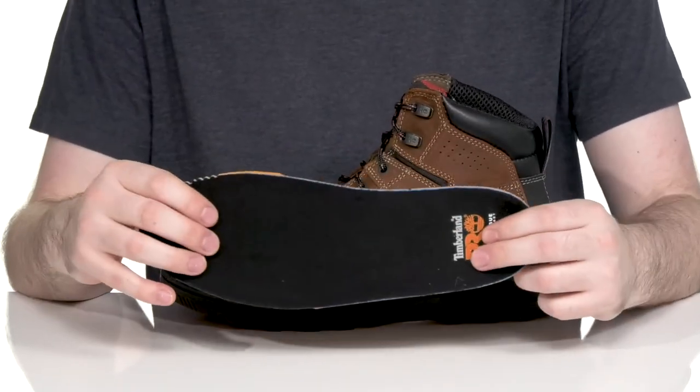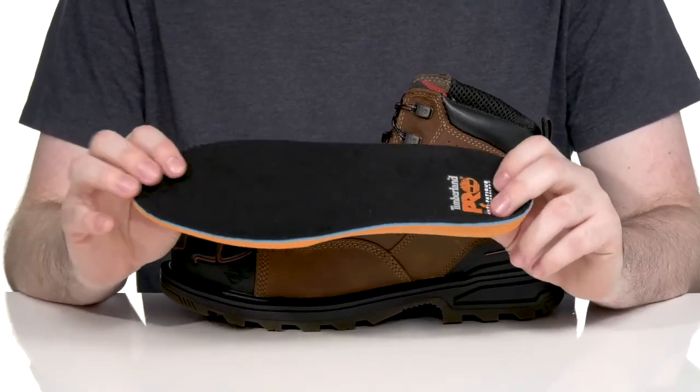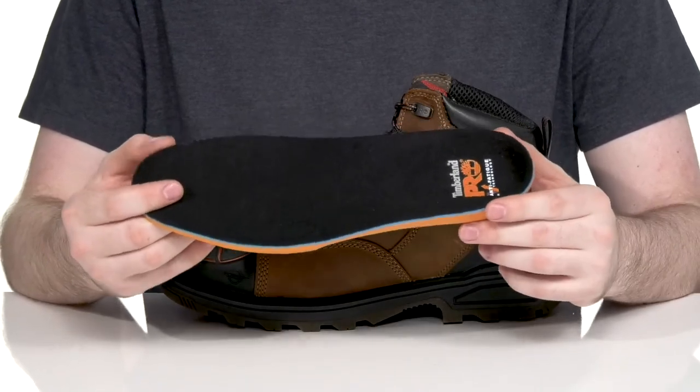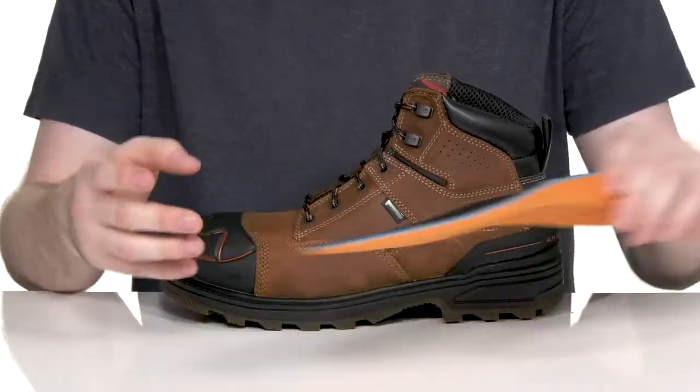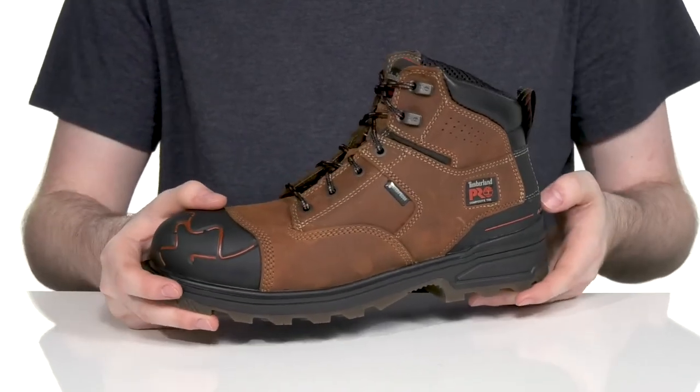It comes with a removable foam footbed made with anti-fatigue technology. It's a polyurethane footbed that has ultimate shock absorption and energy return throughout, keeping you energized and comfortable, while the lightweight midsole keeps it comfortable and bouncy.